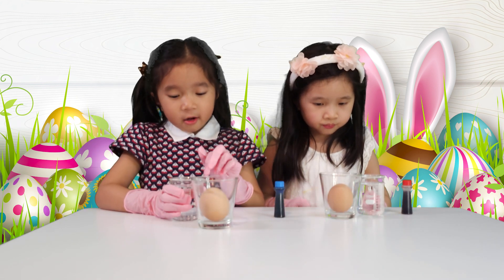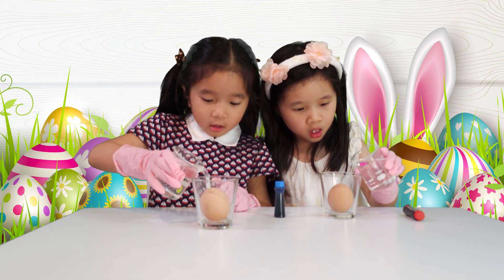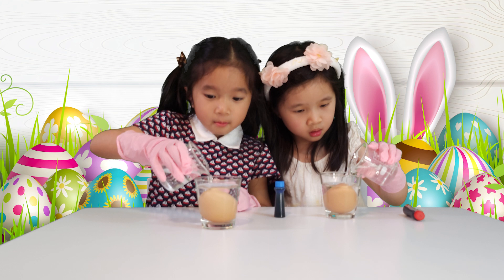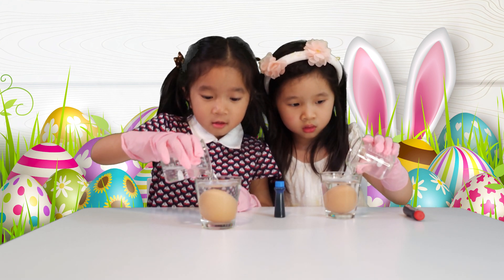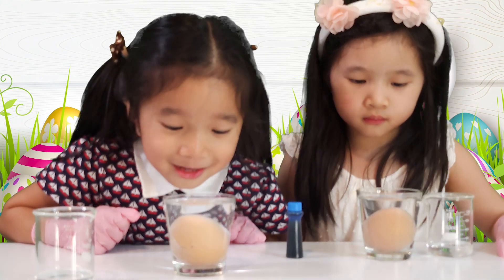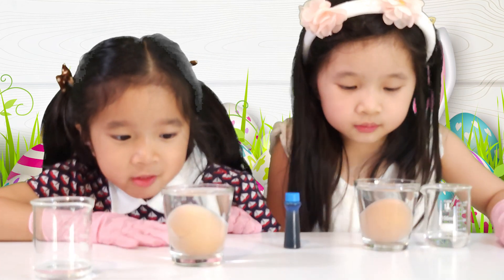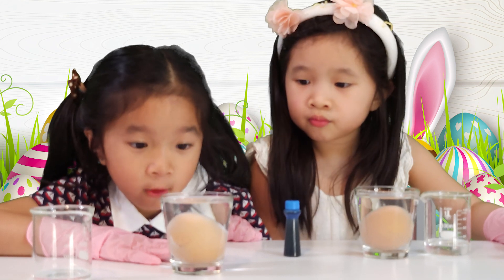First, we pour the vinegar over the egg. All done, Daddy? That's good enough. We'll observe. Can you see those little bubbles floating up? This will happen with vinegar, but make sure it's not water or it won't happen.